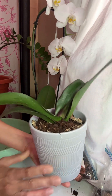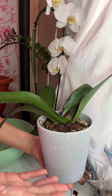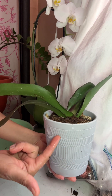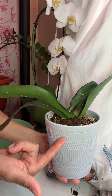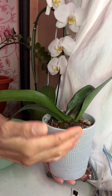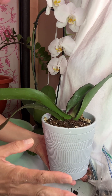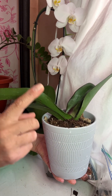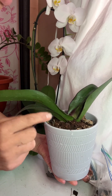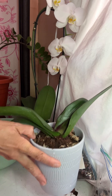Now it has access to water. I'm going to do the regular watering cycle like I do all my other orchids — I water once a week. But this one I'll give one cup of water once every two weeks because it's recovering. When I start seeing the roots, then I'll know it's ready for more water.